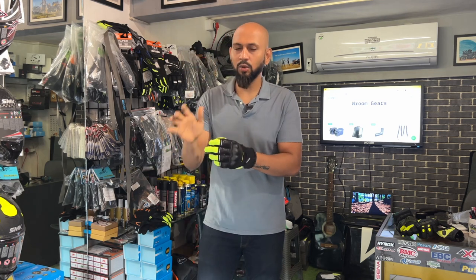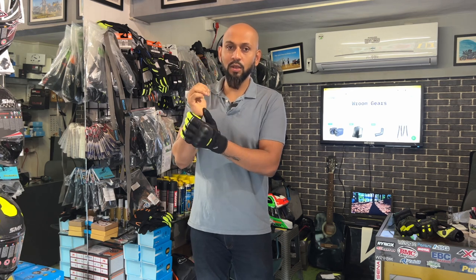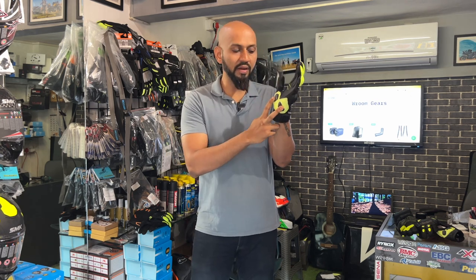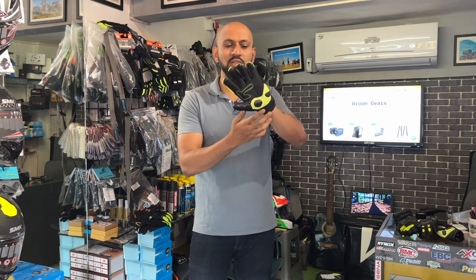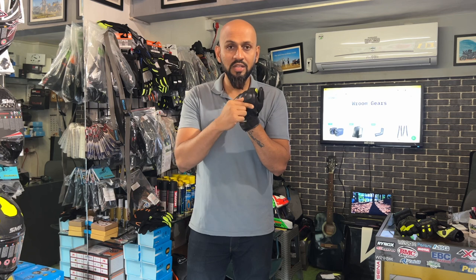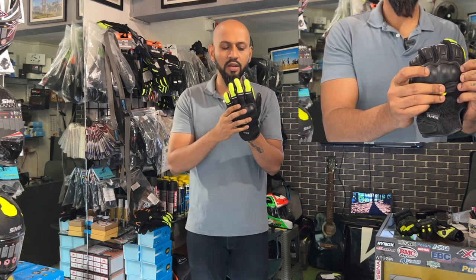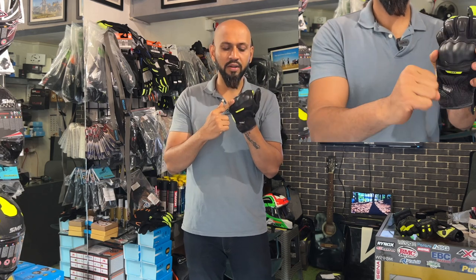The scaphoid is a bone very important for hand movement. If you get a crash, there are high chances of injury in this area and it won't recover quickly — you'll have pain for a long time. The Scala Wiper has a palm slider and scaphoid bone protector integrated, plus a leather patch. There are multiple layers of patch, and the best part is the knuckle protector, which is by Sastec. This is one of the unique gloves in the Indian market featuring both Knox palm sliders and Sastec knuckle protectors.